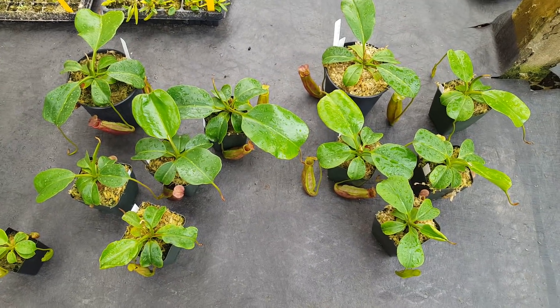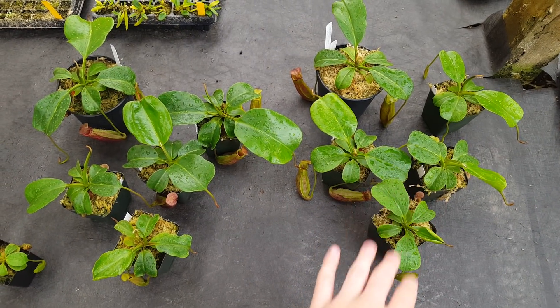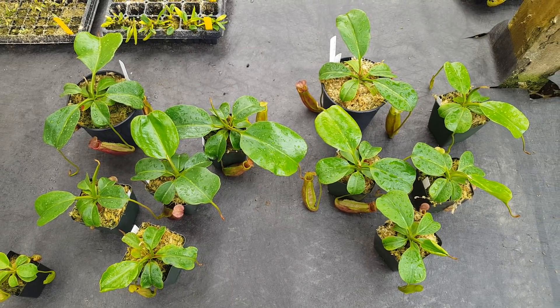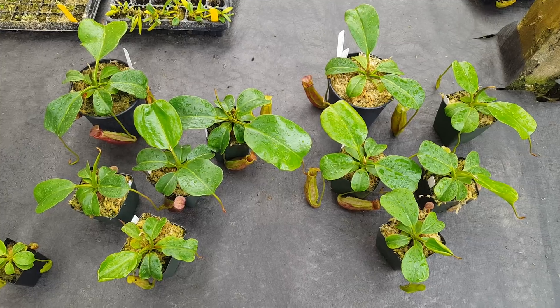The ones on the left were grown in the warm room, and these ones were grown in our highland room. As in the previous video, the warm conditions and higher light seem to have led to a bigger overall growth.